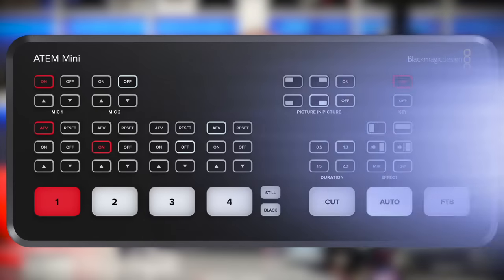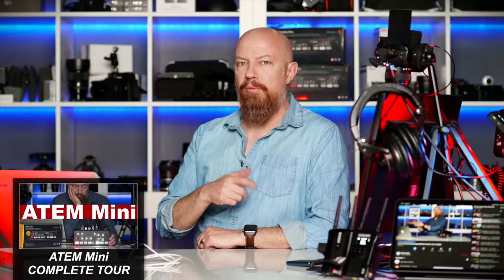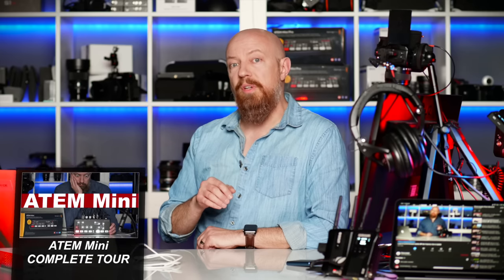Today we're talking about the Blackmagic ATEM Mini Pro and what this one does that the original did not. I'm PhotoJoseph. Today I'm going to be talking specifically about the new features in the ATEM Mini Pro. I won't be covering everything that is the same between this and the original ATEM Mini because I already did a long video on that. This video is specifically about what's new in the ATEM Mini Pro, and we're going to start with Multiview.